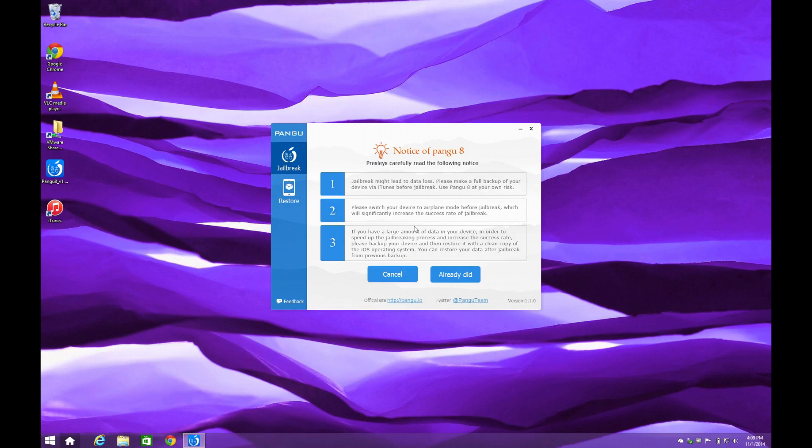It also tells us to do a clean restore of the device if we have a lot of stuff installed. But since we already went through all of this previously in the video, I'm going to click on 'Already Did.' It's going to take about 10 minutes to complete, so I'm going to fast-forward through this.